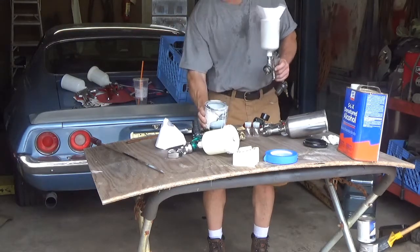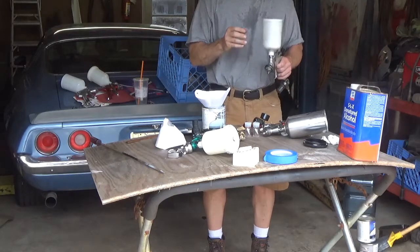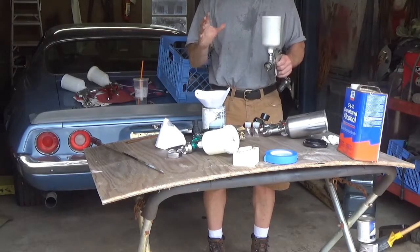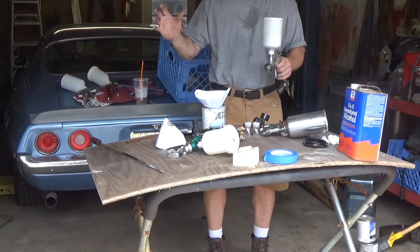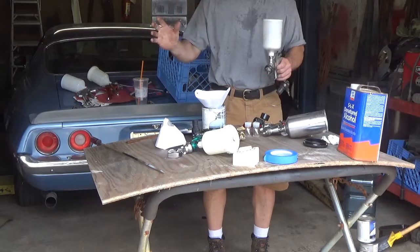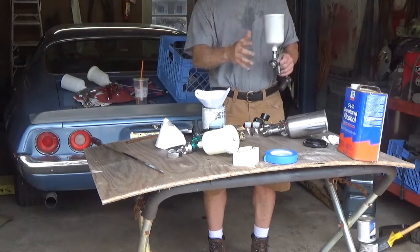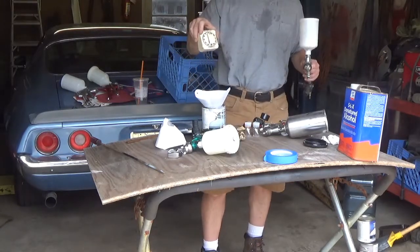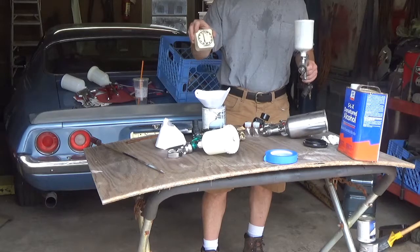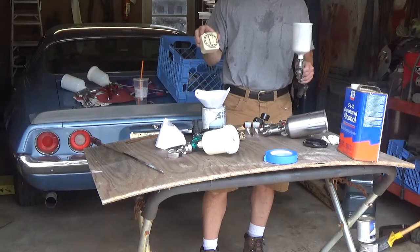Okay, we're getting ready to prime, paint, and clear coat. I'm not a professional painter, I'm just an amateur, and there's tons of YouTube videos out there with real professional painters that give you all kinds of advice on this stuff. So I'm going to shoot my three coats, and what I have here is an old crummy kitchen timer so I can set that for about ten minutes between coats, just to let some solvents flash off and let the paint solidify a little bit.